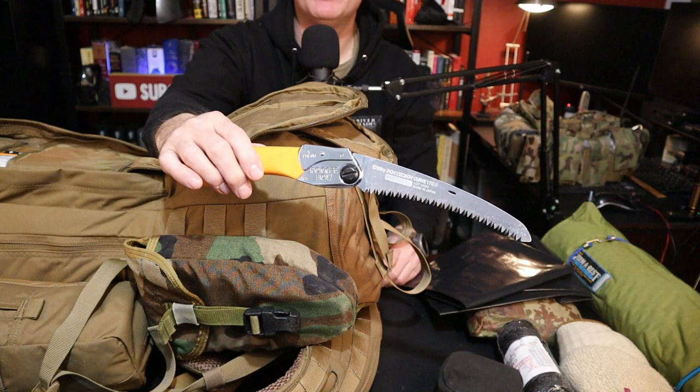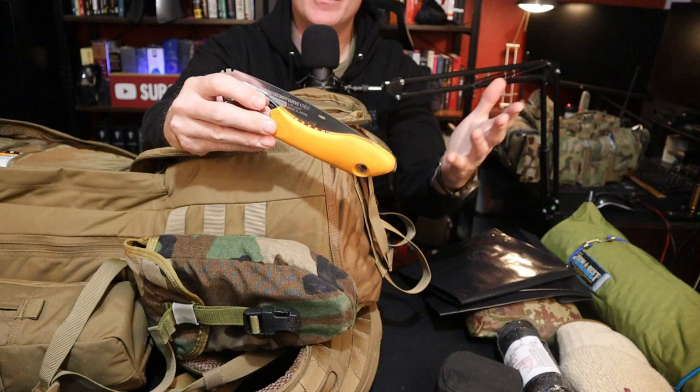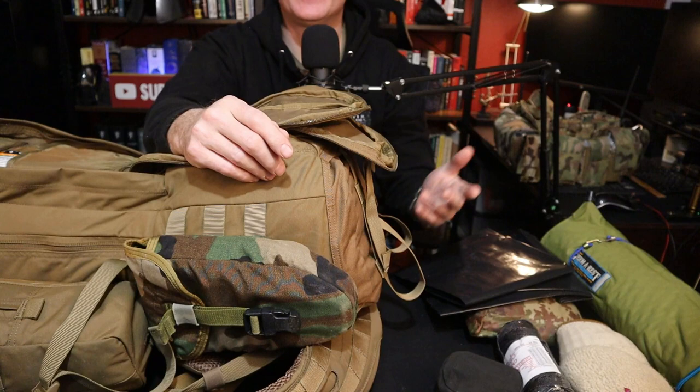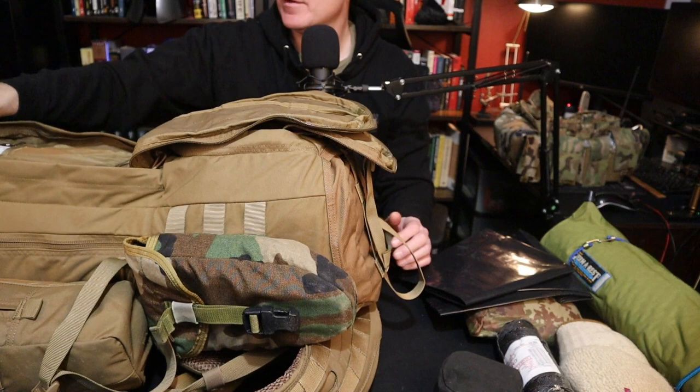This hasn't changed — this is my Pocket Boy saw. Pocket Boy was excellent. It's small, it's lightweight. If I wanted to go out for longer, I'd probably get the larger size. But again, you decide how many tools you're going to carry, because whether you're going to be out there for a long time or trying to move fast will determine what you carry.